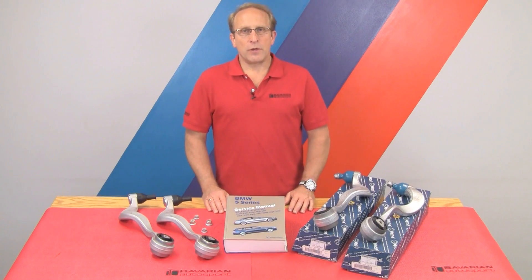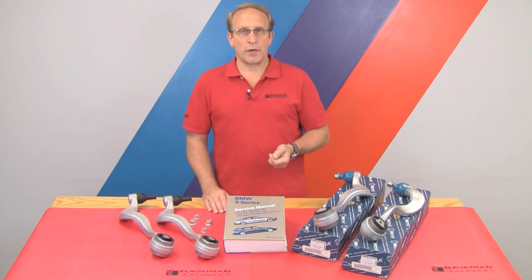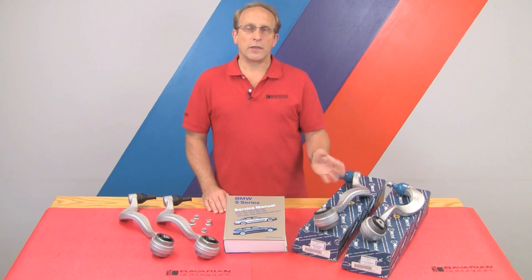Hi, Otto here for Bavarian Autosport. In today's do-it-yourself video, we're going to be replacing the upper control arms, also called thrust arms or strut arms, on a late model 5 Series BMW. This is an E60 or E61 chassis — the 61 is the wagon — covering 5 Series models from 2004 through 2010 to 2011 depending on the exact model. These procedures will also be generally applicable to most 5, 6, and 7 Series BMW models that use separate upper or thrust control arms and lower control arms.